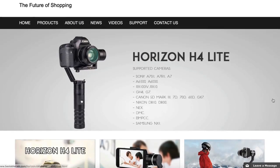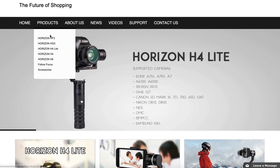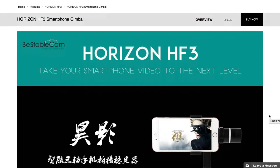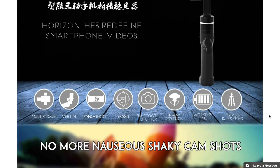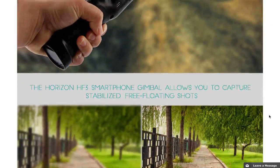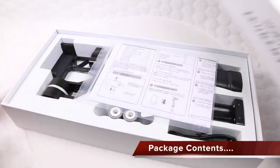Three-axis gimbals are no new technology, and the Horizon HF3 from BeStableCam will help create that cinematic smooth motion from otherwise shaky smartphone footage, promising to deliver super smooth steady shots rivaling more expensive setups.